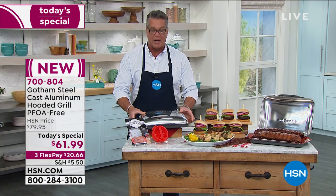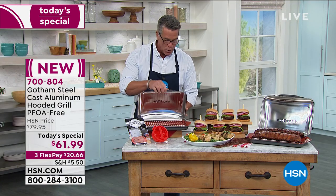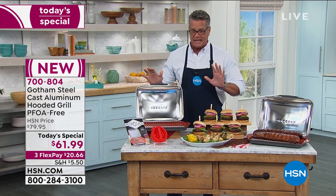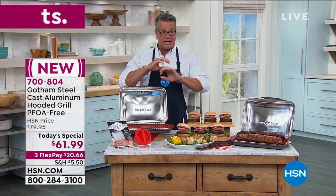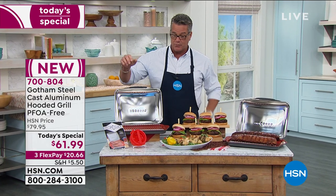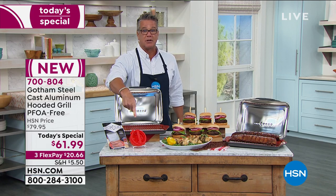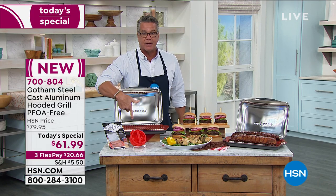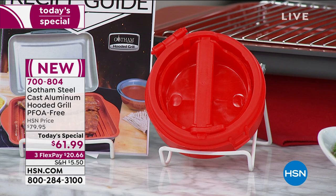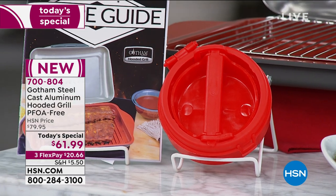It's completely self-contained - all you do is put it on any of the burners on your stove and the heat will radiate right through. It's cast aluminum - aluminum is an incredible conductor of heat, it heats up fast so the entire base of the pan will heat up quickly. Little bonus we're adding: if you love hamburgers we're giving you a little patty maker and a recipe guide which will take you through all kinds of great recipes you can make.